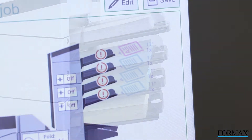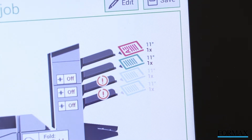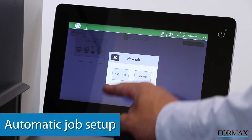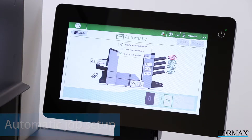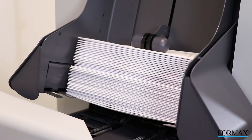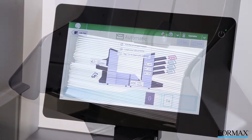The 6608 features auto-detect paper and envelope sensors. The control panel displays each tray that is loaded. With the feeders loaded, press the automatic or manual button to set up your mailing. If automatic is selected, the 6608 will detect the document and envelope sizes and will automatically fold and insert the mail pieces based on that information.